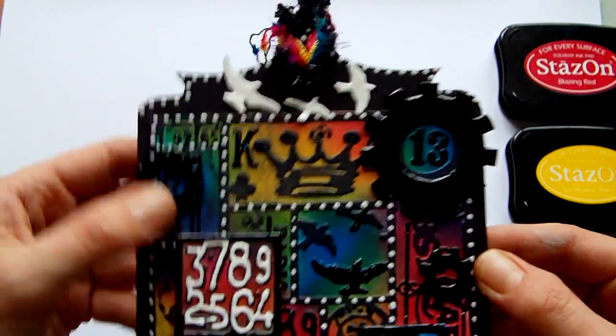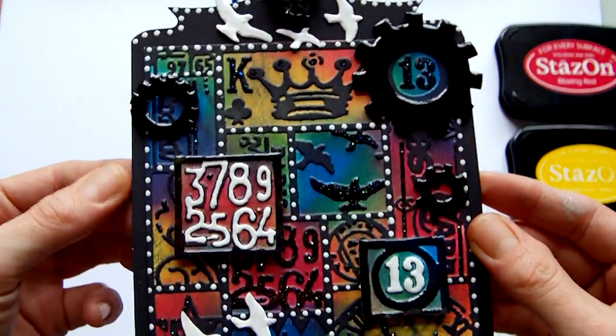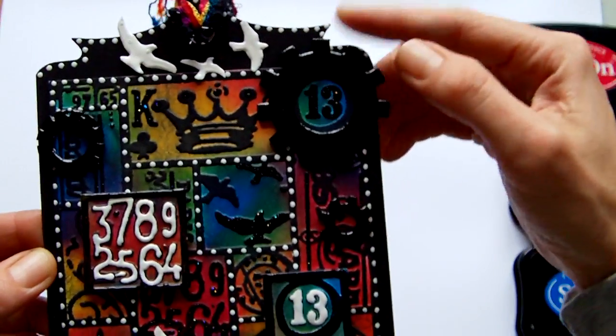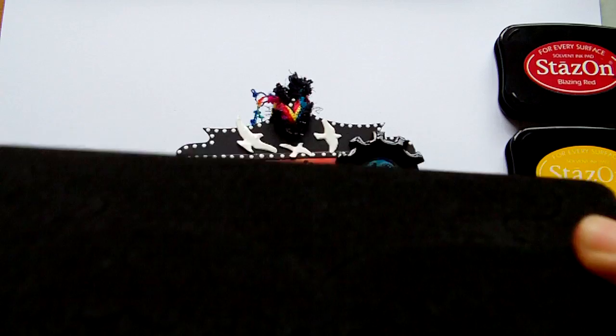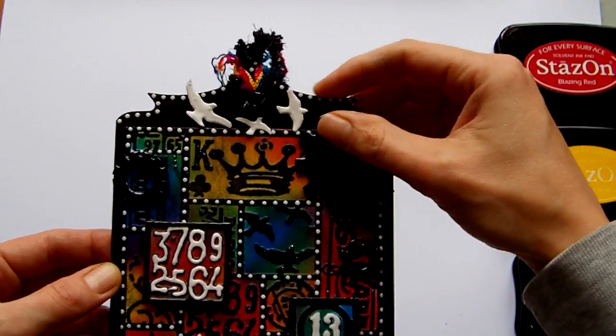The back piece is a piece of black cardstock, and I used one of the on-the-edge dies — the Ornate — to create the edge at the top. You might not be able to see that clearly, but it creates the top effect there.